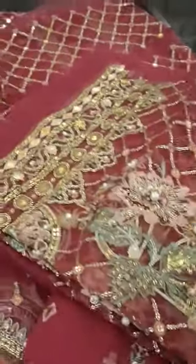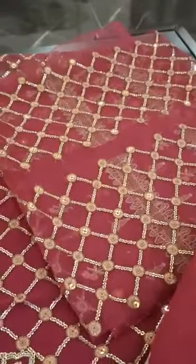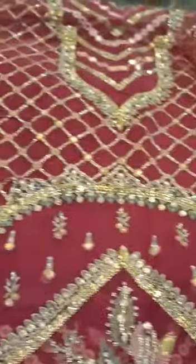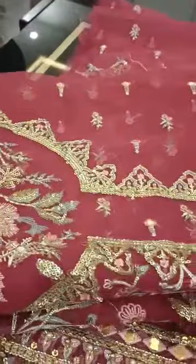This is the sleeves. This is the handwork. This is the detailing. This is the side panels. This is the fabric — you can stitch it.